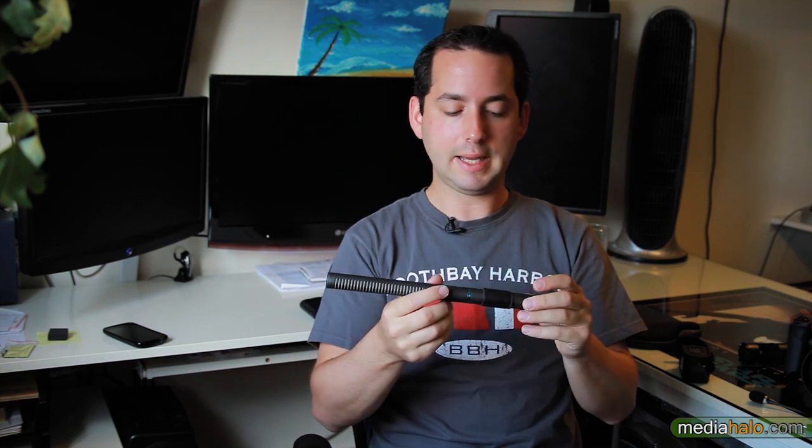This thing feels like a tank and it has taken some abuse. I try to treat my stuff pretty well, but sometimes you can't avoid it getting knocked around. That little sheet on there is just so it fits easier in some of my camera's little adapter clamps.